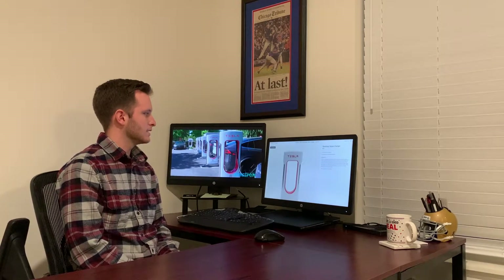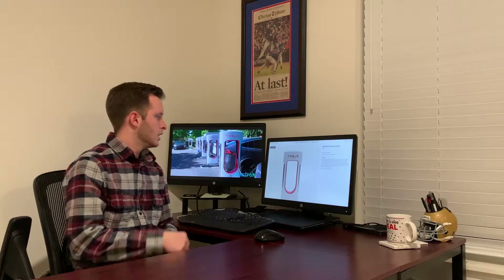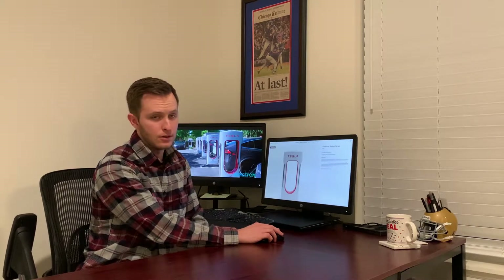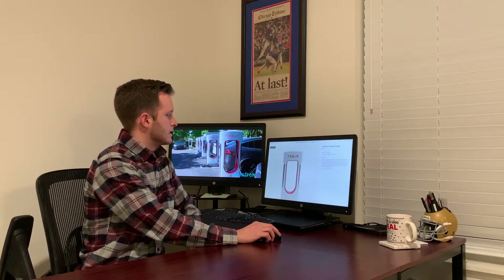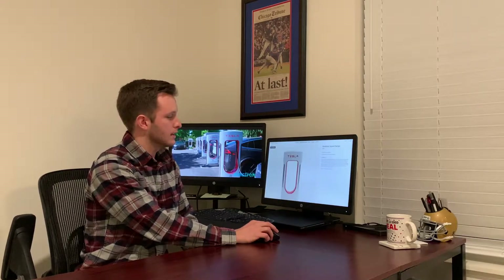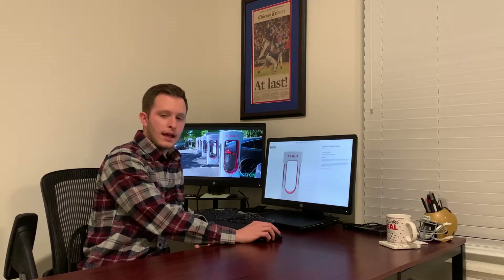What's up everyone, welcome to the channel. Today we've got an unboxing of the Tesla Desktop Supercharger. This item has been out of stock on Tesla's shop for quite some time now. I put my email in a few months ago to get notified when it was restocked, I just got that email, put in my order, and it just arrived.